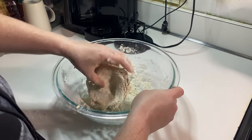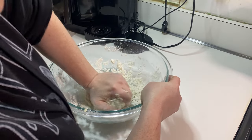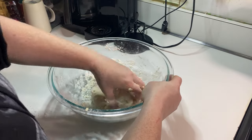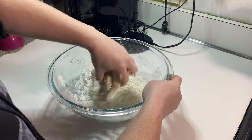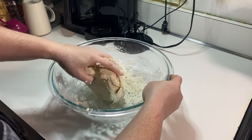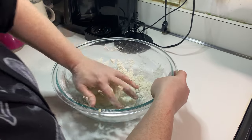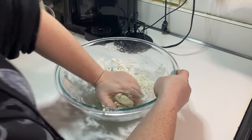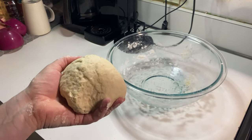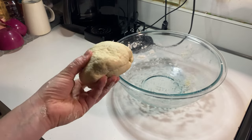Once it's mostly together, I switched to using my hands. Pasta dough is very easy and forgiving. If it's too dry after kneading it for a minute or so, just add a little bit of water, just a teaspoon at a time. If it's too wet, just add a little more flour. No big deal. I should only need to knead this for around five, maybe seven minutes total.